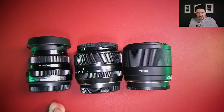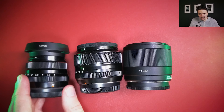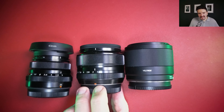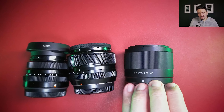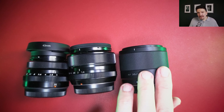Let's look at these lenses side by side: the Viltrox 35mm f1.7, the Fujifilm 35mm f1.4, and the Fujifilm 35mm f2 have similar size and weight. The 35mm f2 is the smallest, and the Viltrox is as large in diameter as the 35mm f1.4, but regarding weight I feel the Viltrox is pretty light. I need to weigh them and check the specs.